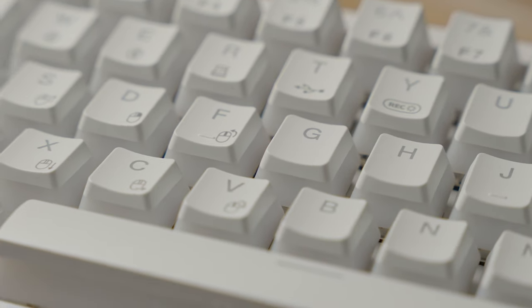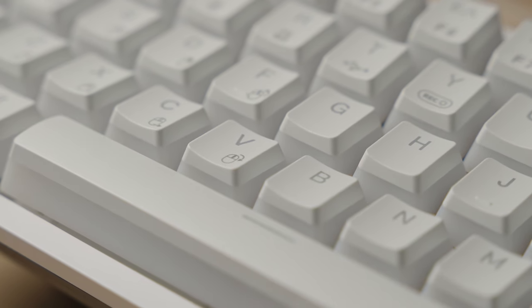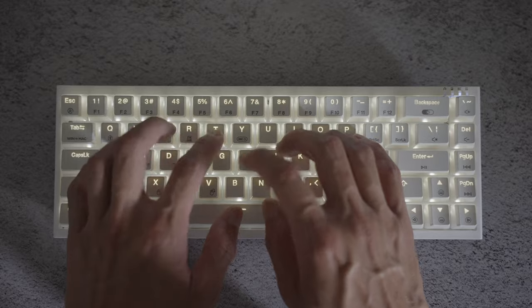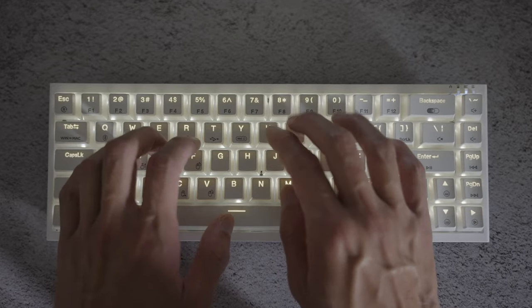The pudding-style keycaps are made from PBT, which makes them more durable and oil resistant. I particularly like the prints — or cutout, shall we say. They're very clean and the LED does shine through nicely, making it very clear in the dark. Speaking of, the boot sequence is quite awesome as well.